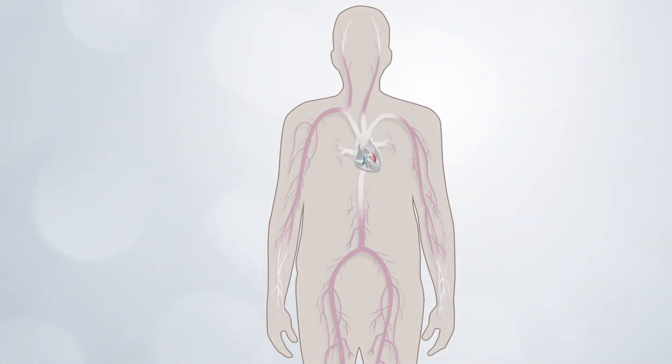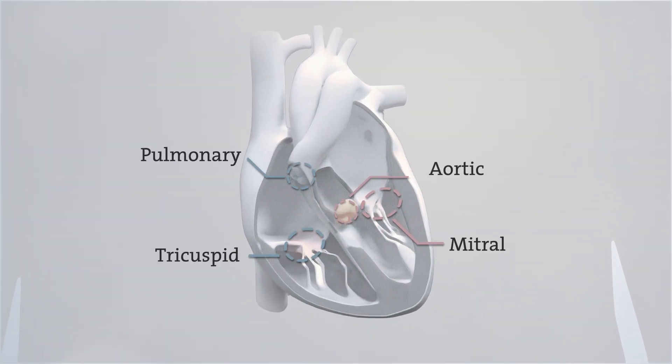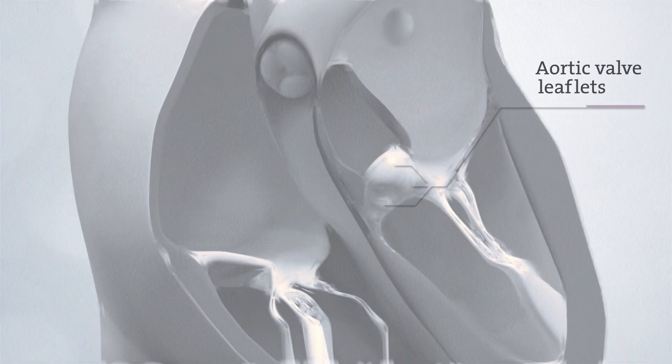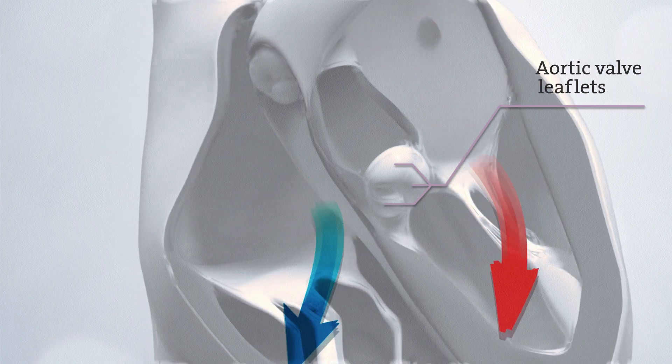The heart's main function is to pump blood to the rest of your body. The heart contains four valves. Normal valves have two or three flaps of tissue called leaflets that open and close, like gates that control the flow of blood through your heart.